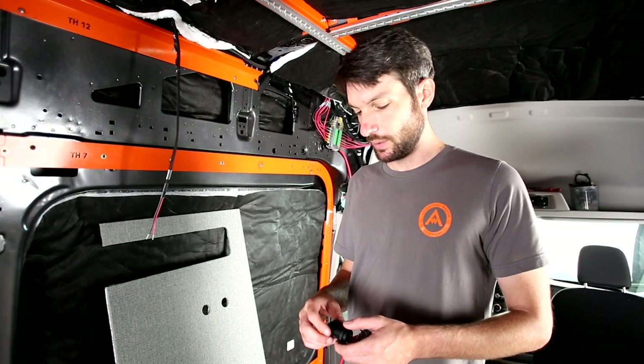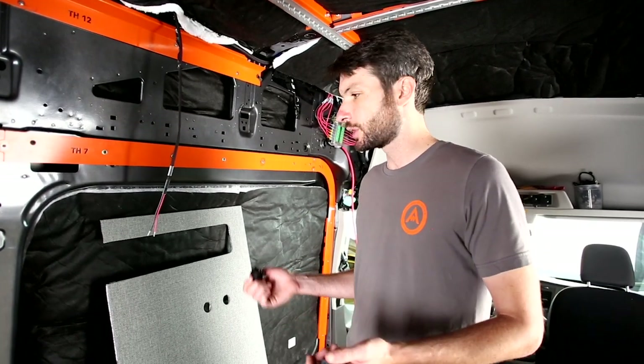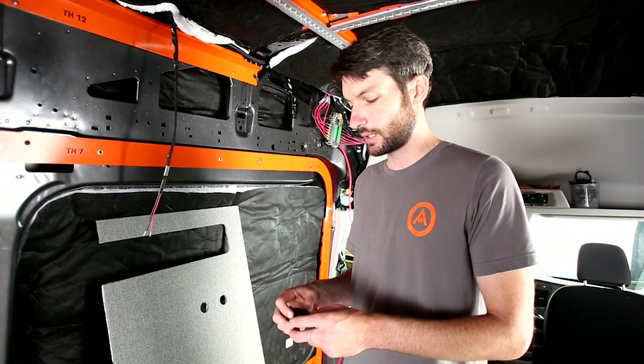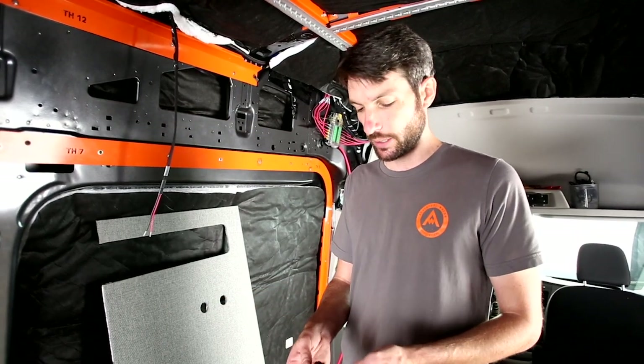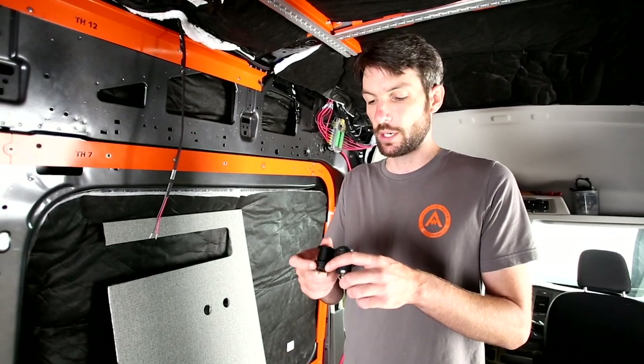Now we're going to get to the wall and ceiling panel installation. The first step is to get our outlets installed in these lower wall panels before we start installing them. There are two different types of outlets that come in the kit — they'll be in the electrical kit with the wiring harness.